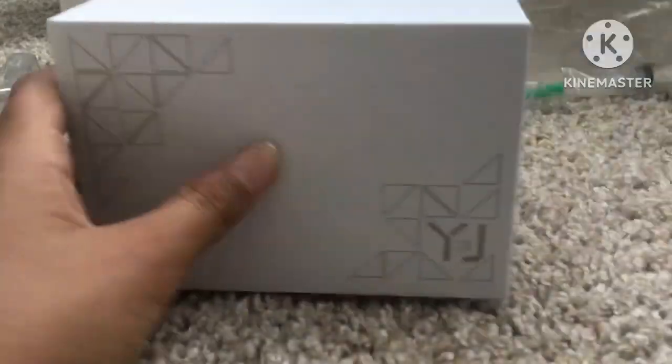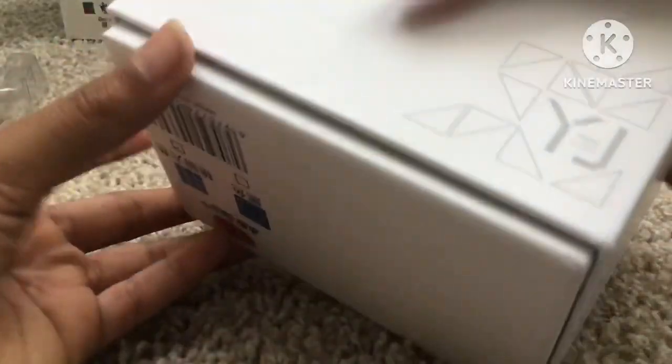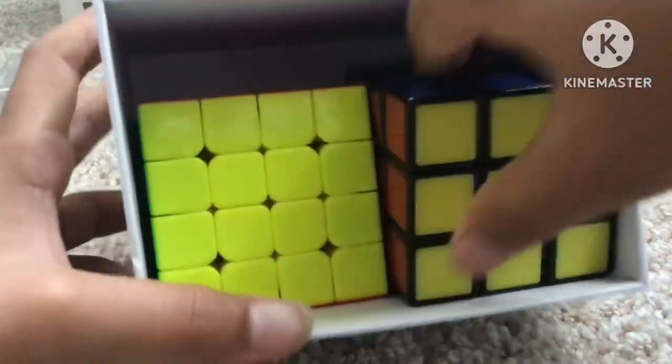This is my 4x4 — the YJ MGC. And my Rubik's brand one here, which was my first ever 3x3. And this is my MGC 4x4.